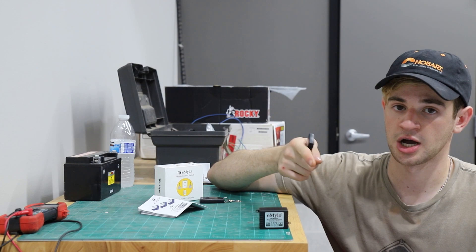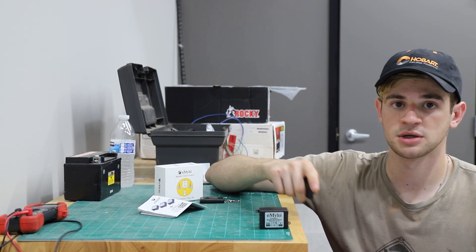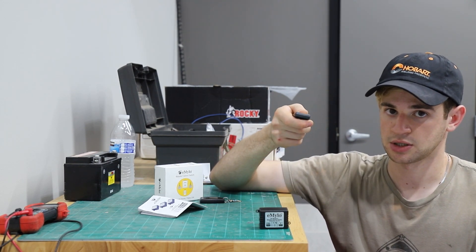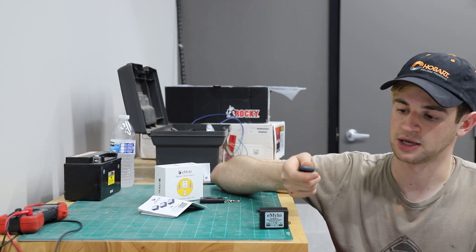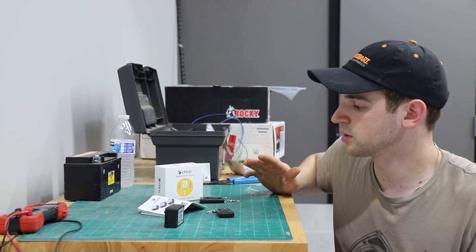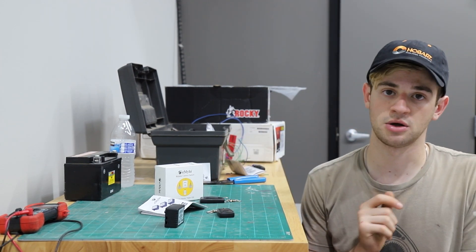This switch has a couple different modes. We have a single button remote and it can do jog or toggle. In jog mode, if you hold it down the switch will turn on and when you release it the switch will turn off. In toggle mode, you click it and it's on, then click it again and it turns off. For us we're going to use jog mode. I'll give you a detailed tutorial with every step of how to install this on your build.